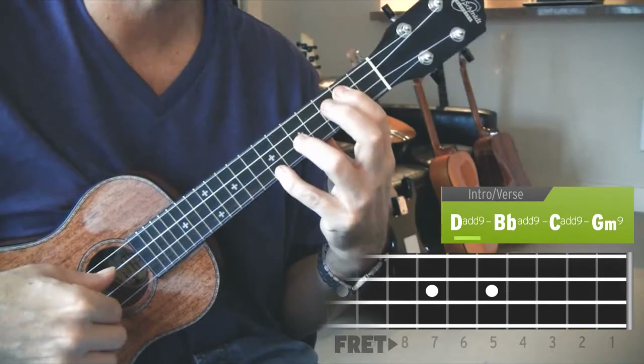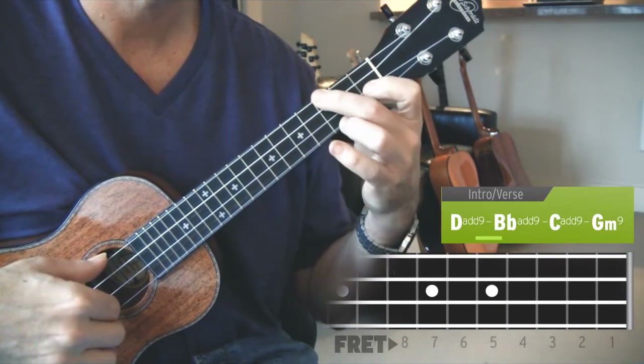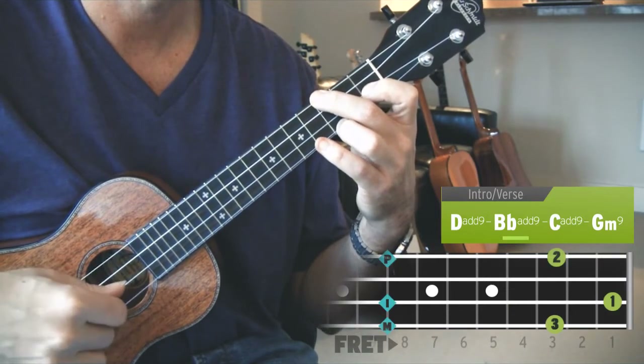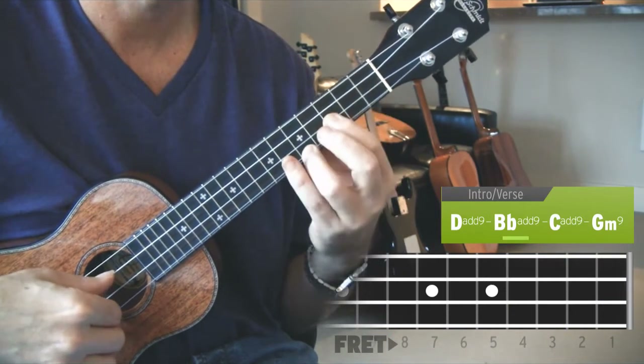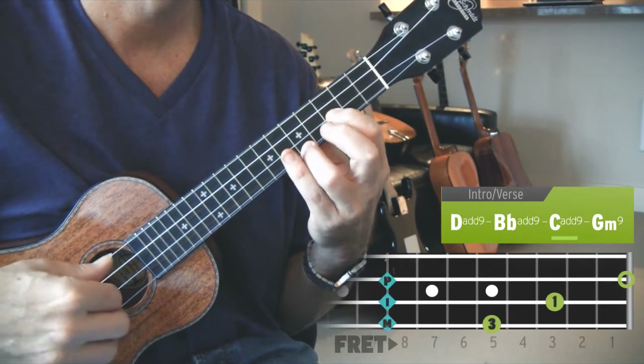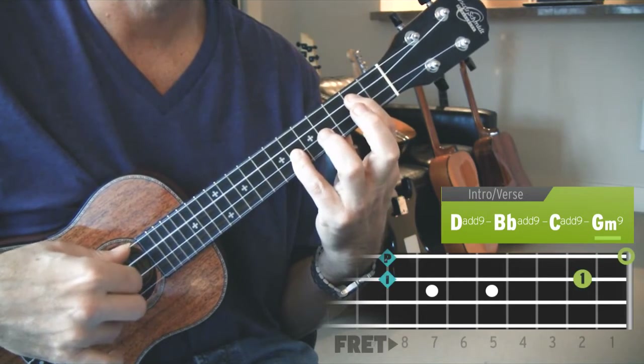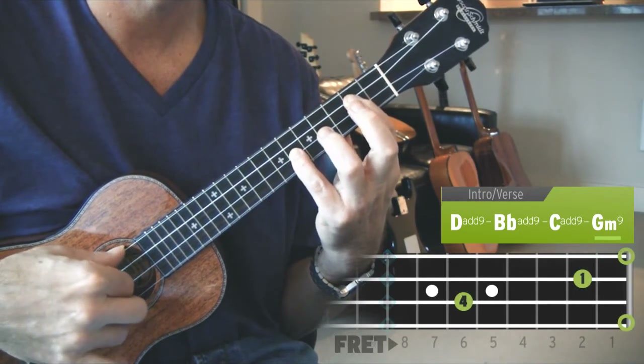So the D add 9: P, I, M. Bb add 9: P, I, M. C add 9: P, I, M. And the G minor 9: P, I, A, A, M — a little different there.